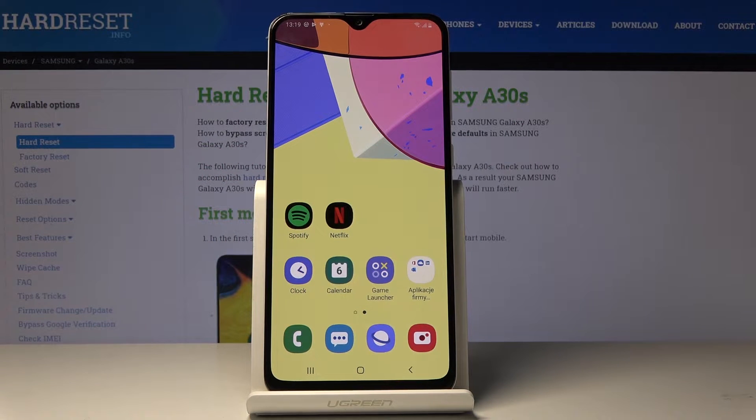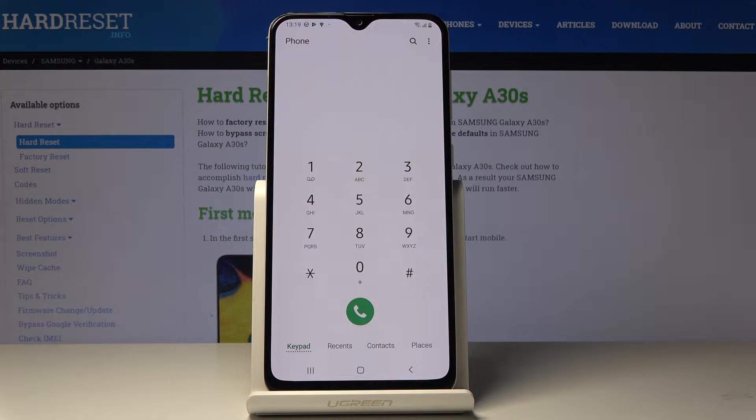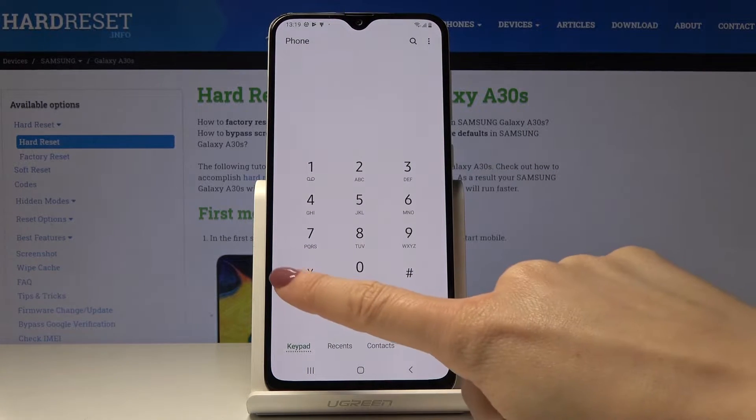Here I have got a Samsung Galaxy A30s and let me show you all the secret codes for the following device. First, you have to open the phone dialer and then enter the first code.